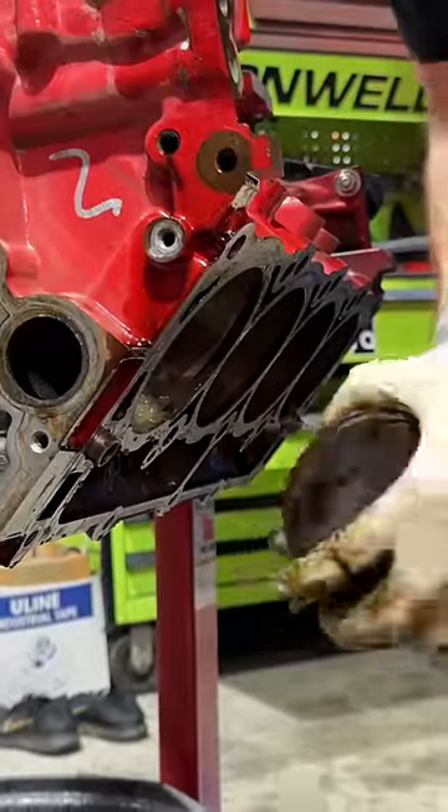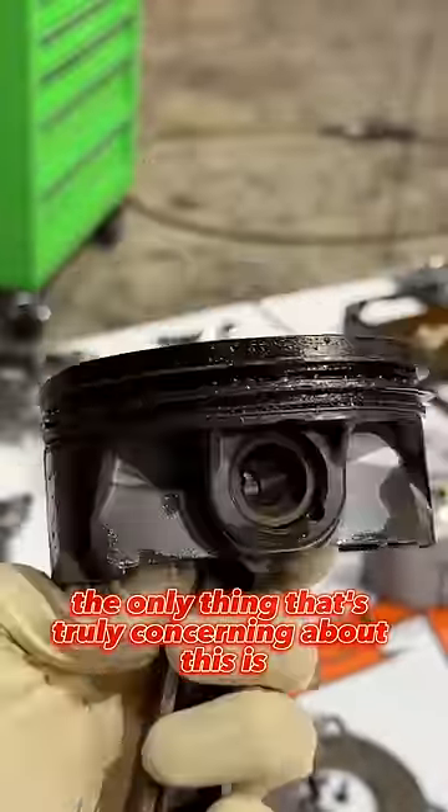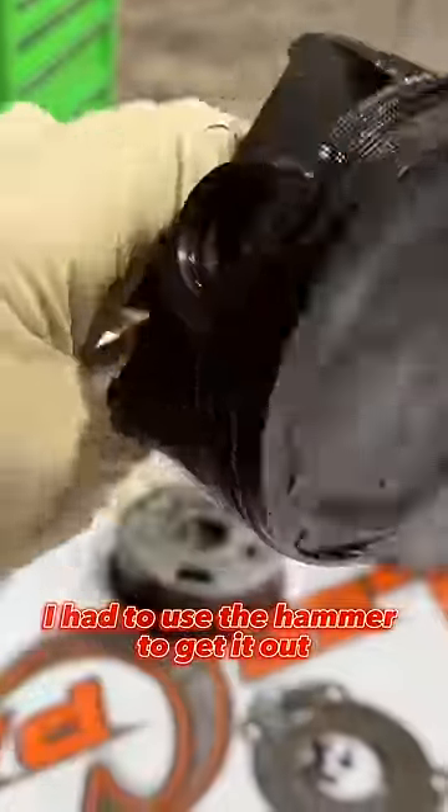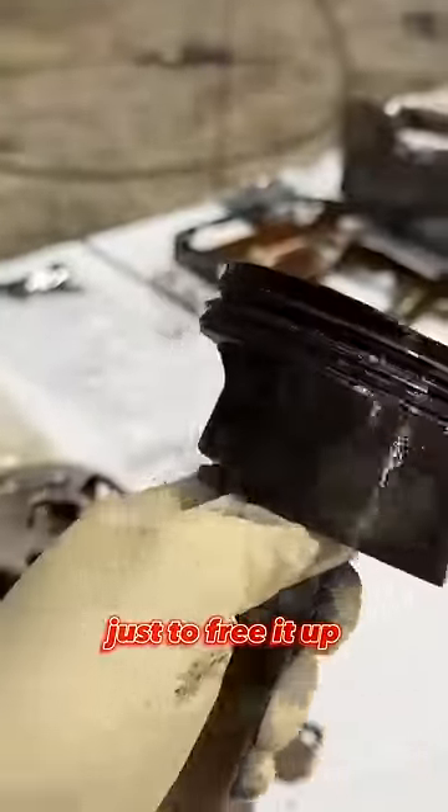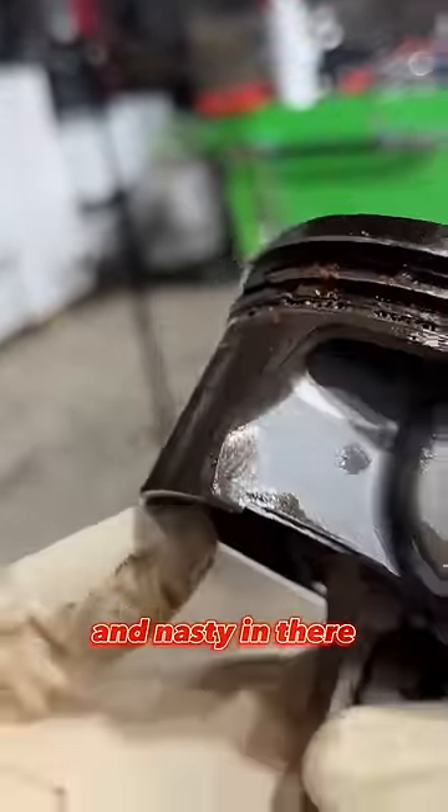The only thing that's truly concerning about this is I had to use the hammer to get it out. I had to put a rod bolt back in, tap on it a little bit just to free it up. You can see the piston rings are all just disgusting and nasty in there.